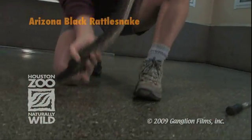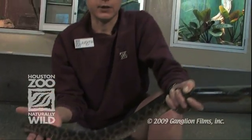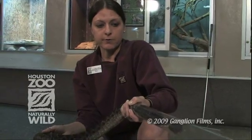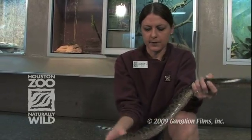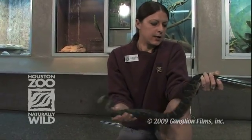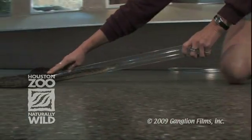Also for veterinary exams, if he needs an injection — snakes get sick just like anything else — sometimes we have to put them on antibiotics and they need shots, and that's usually given in the lower third of the body. So if I had the snake like this, it'd be very easy for the veterinarian to come in and give him an injection. Or if we need to look at the lower part of his body or determine gender or something like that.